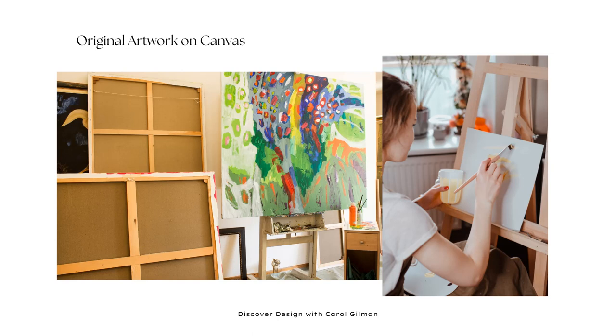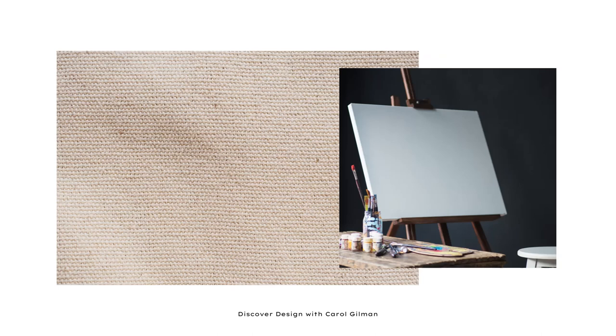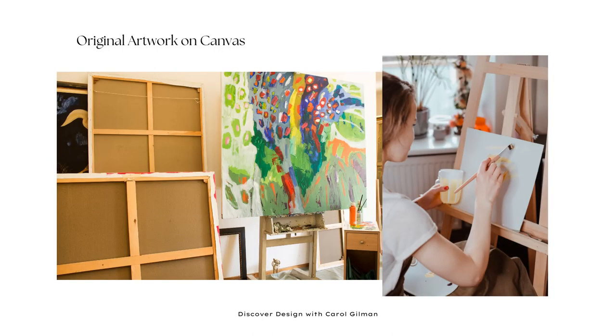The other two-dimensional artwork we'll talk about is artwork on canvas and how to best care for that. Examples of artwork on canvas include oil paintings, acrylic paintings, encaustic paintings that have wax in them, and mixed media — just a variety of different materials that artists use. Canvas is generally a thick cotton fabric, sometimes referred to as duck canvas, and sometimes artworks on canvas are also made out of linen instead.